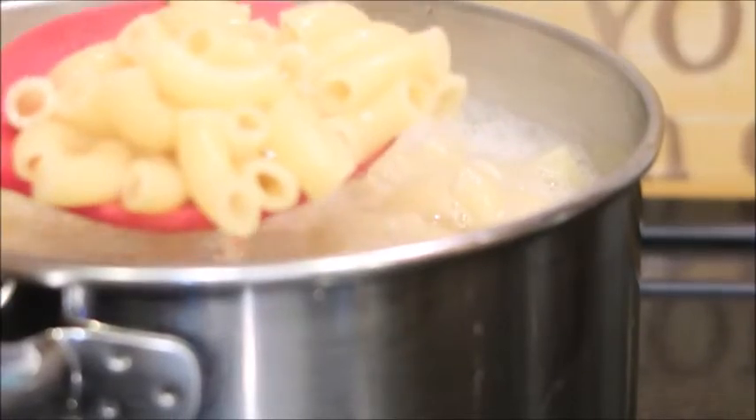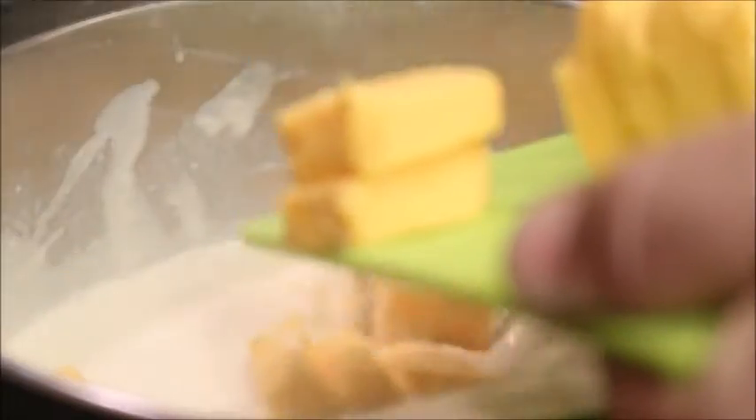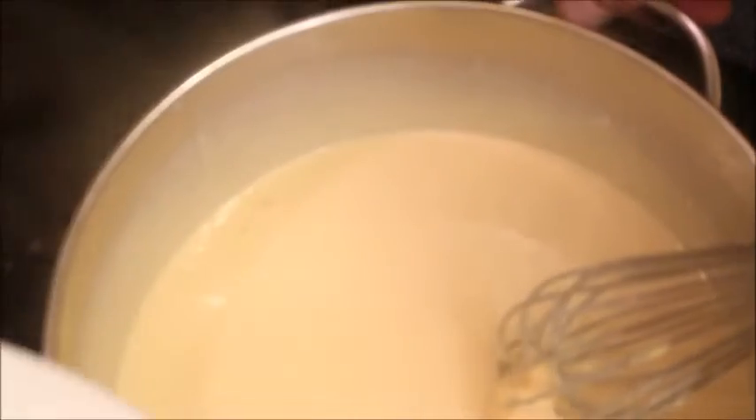The pasta is ready so let's drain it. Back to our sauce — we're going to add in our Velveeta cheese. Whisk the sauce to help the cheese melt. Keep your heat on low to medium so you do not burn your sauce. Add in your cheddar cheese and stir.